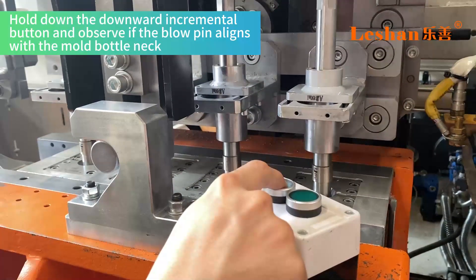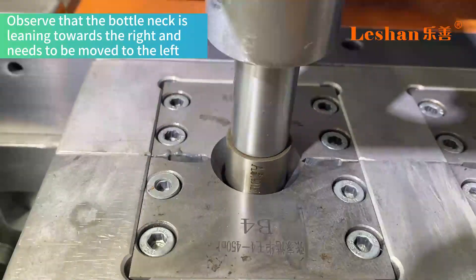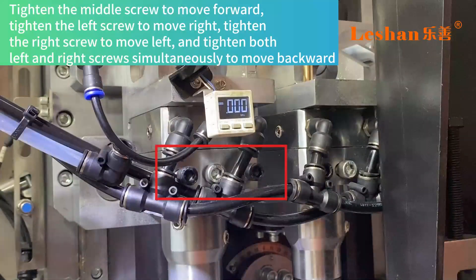Hold down the downward incremental button and observe if the blow pin aligns with the mold bottleneck. If the bottleneck is leaning towards the right, it needs to be moved to the left. Tighten the middle screw to move forward, and tighten the left screw to move right.